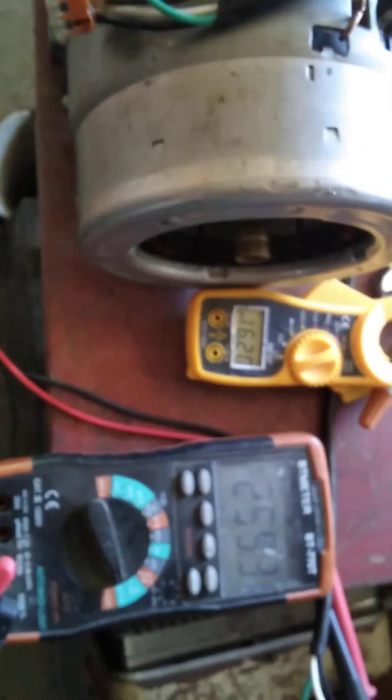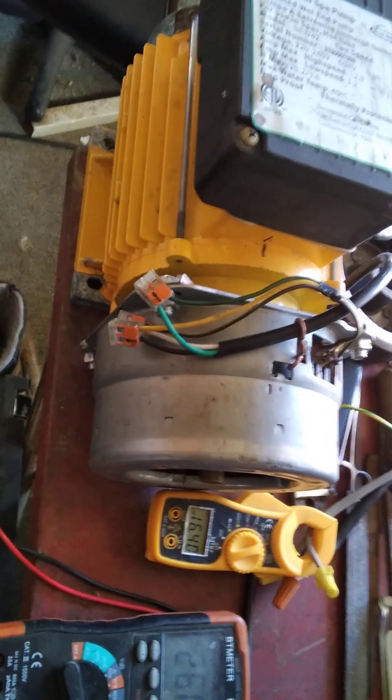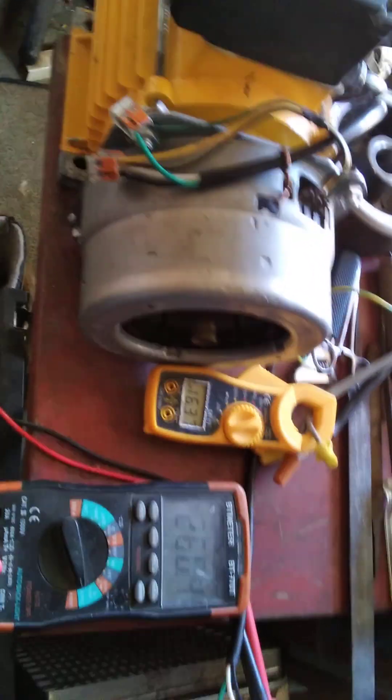The motor runs okay and it doesn't overheat — at least I haven't been able to tell so far. Maybe when I get the stator on the other end it might, but so far it doesn't. I've had to replace one bearing in it — it was bad when I got it — but no big deal.